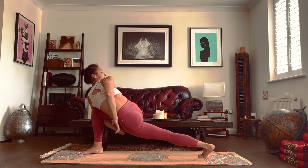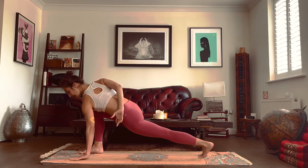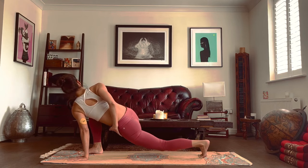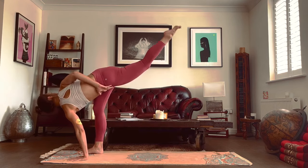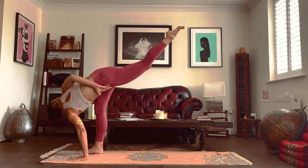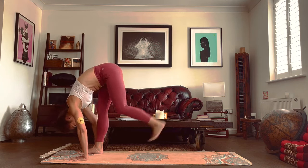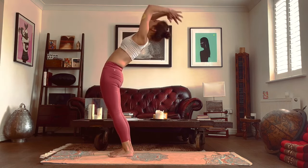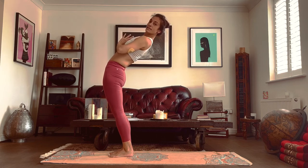With your bind, keep your bind. If you don't have a bind, bring that left hand to the ground, right hand can drop behind you. Straighten your right leg, raise your left leg. Breathe in and breathe out into a forward fold. Inhale, rise to standing. Add a back bend and exhale, bring the hands to the heart center.